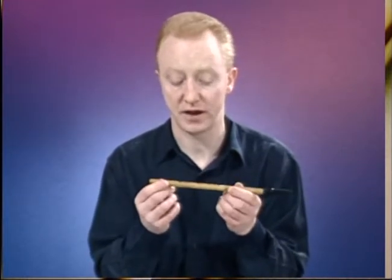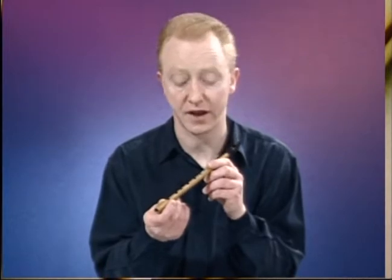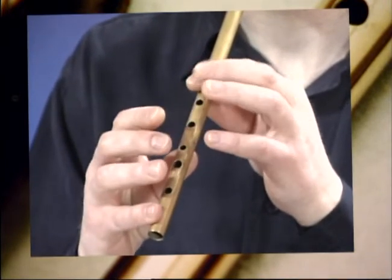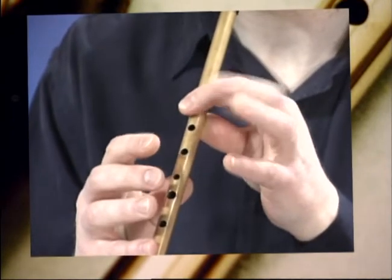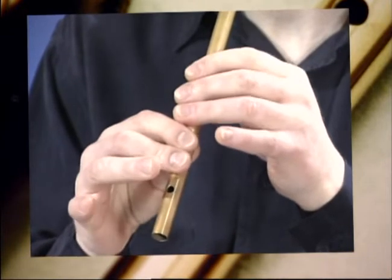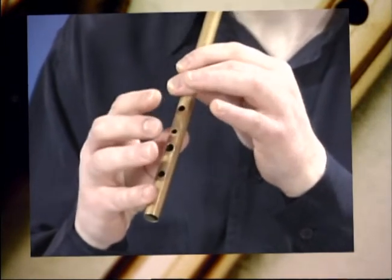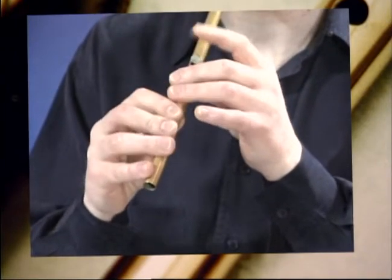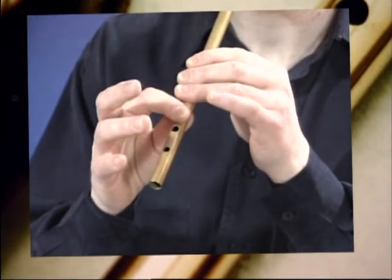Now, these help you to embellish the tunes, and they help you to ornament the melodies as you go on. And what I'm going to do for you now is I'm going to play you the Boys of the Blue Hill again, that last tune, using these trebles. And that was The Boys of the Blue Hill with trebles.